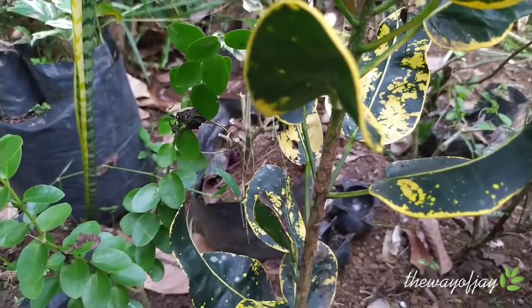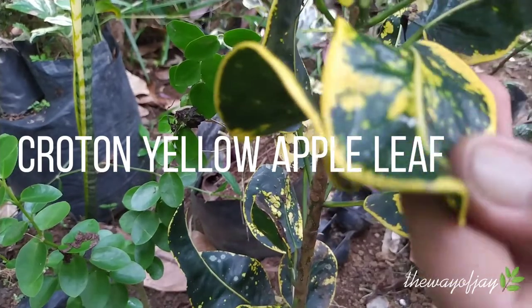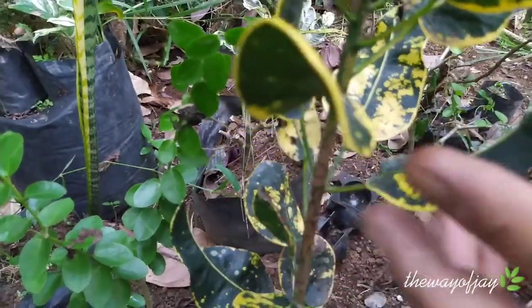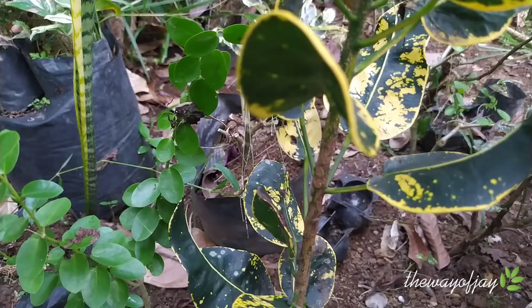The origin of this plant is, I think, Thailand, and this variety is the yellow one. We also have the red one — the red leaf apple. So today we are going to propagate this and produce two from here.